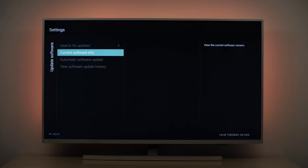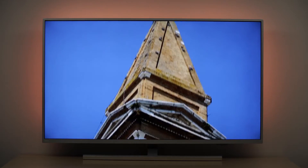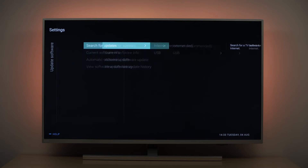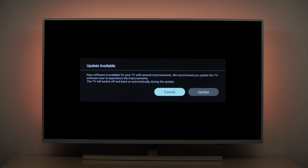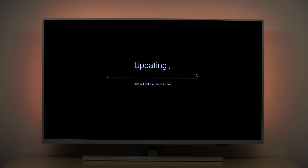If your TV is connected to the internet, you can simply let the TV check if a new software is available. To check and update the software via the internet, press the menu button and select update software, then select search for updates. Now choose internet. The TV will start searching for new software online. When a new software has been found, select update and press OK.